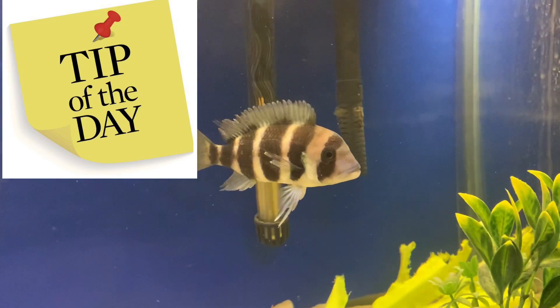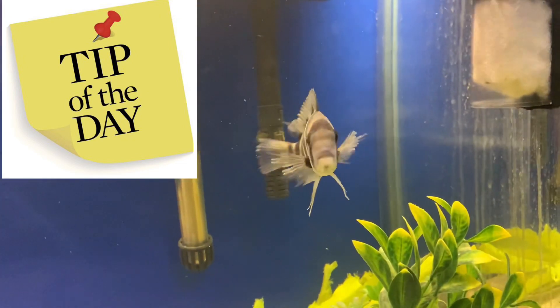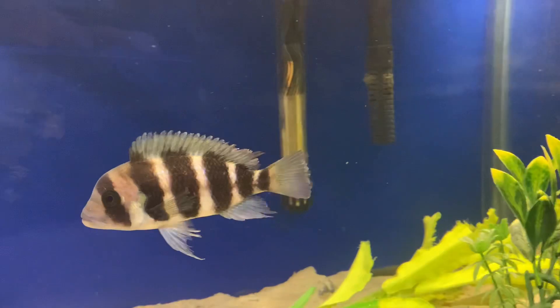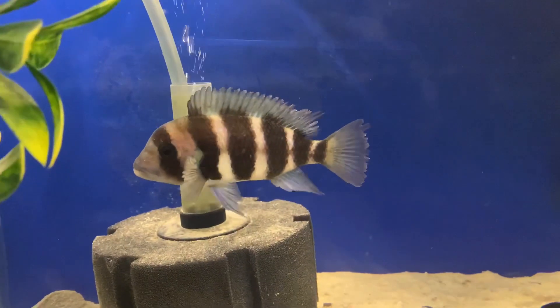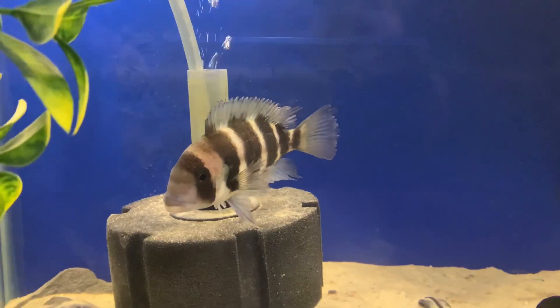Here's a tip: what I like to do before I introduce any fish into an existing tank is do a 40 to 50 percent water change and make sure everything's right for them. Now these fish were already quarantined at the fish store, so I'm not really worried about introducing them directly into a tank. But I do always do my water changes.